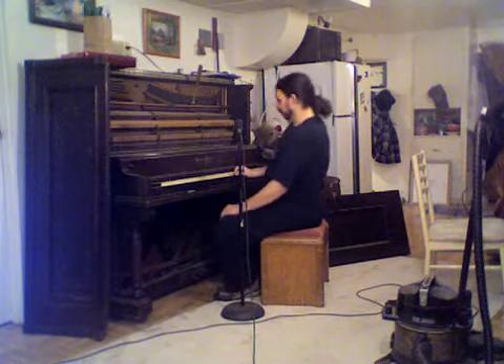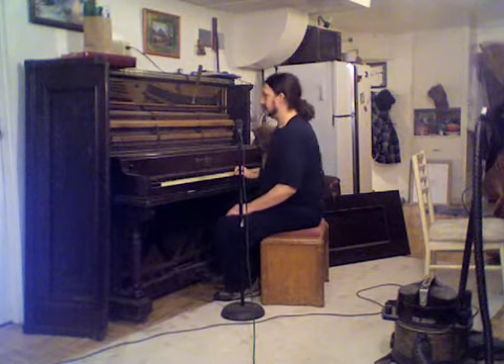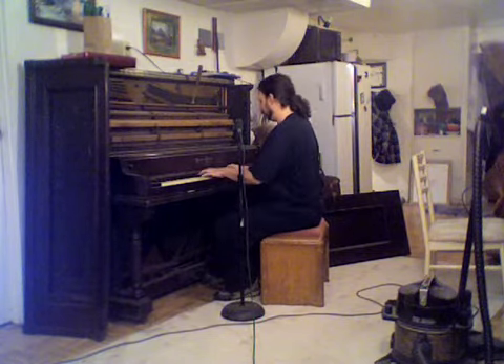Maybe I need to use a capo. When somebody invents a piano capo, that would be great — because pianos would be great if they could transpose. That's why we need Suzuki — just kidding.